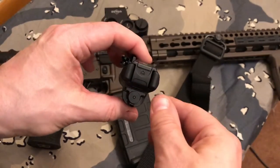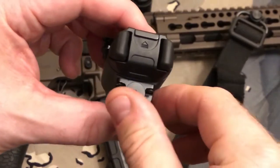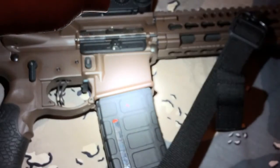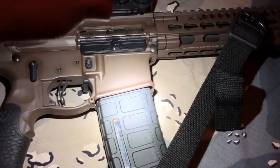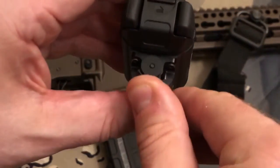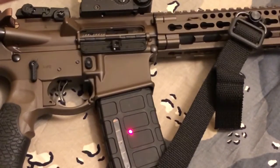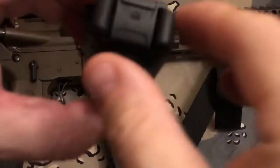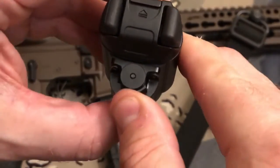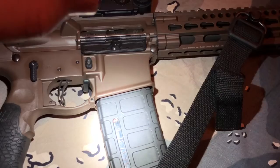I want to show you the operation. If this toggle switch right here — let's zoom in here, get you a better shot — if this is in the center, you're going to get both laser and light. I don't know if you can see the laser, but right there it is on the black. You're going to get both laser and light if it's in the center. If the toggle switch is to the left, you are going to get laser only. The toggle switch is all the way to the right, you will get the white light, 1,500 lumen only.